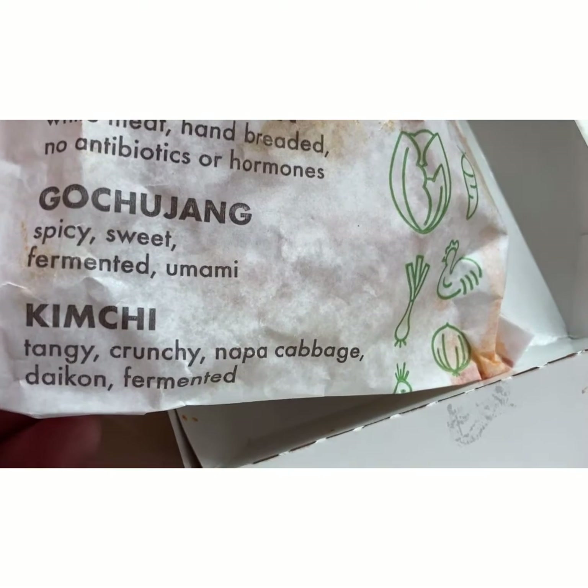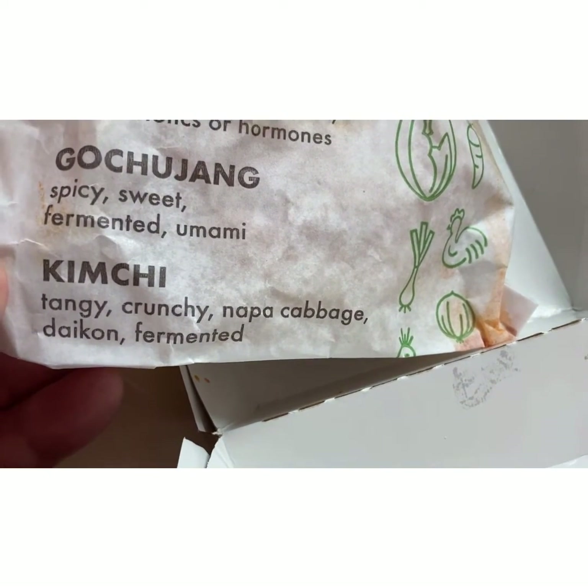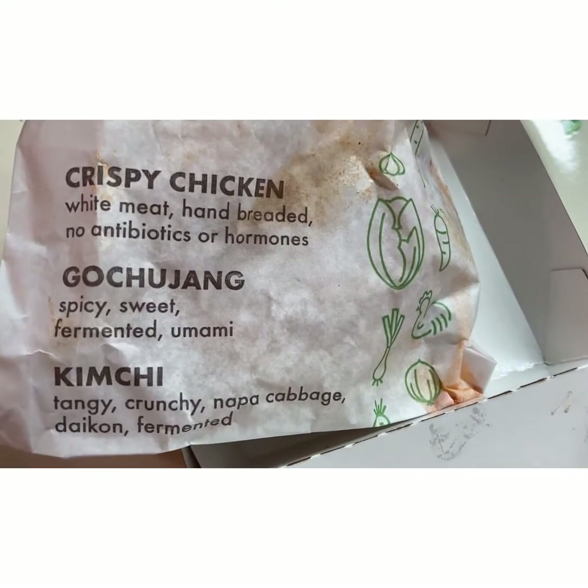It also has kimchi, which is tangy, crunchy napa cabbage, daikon — fermented. Meaning they let it rest to ferment before it's ready.